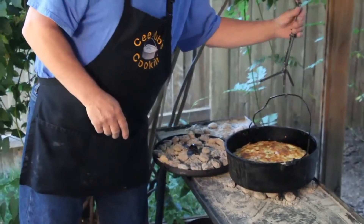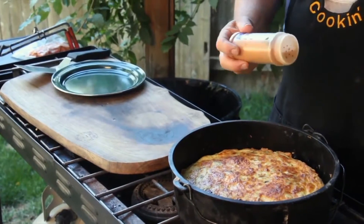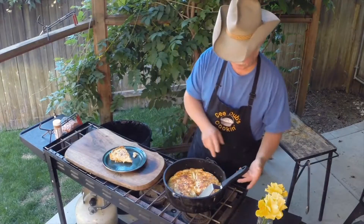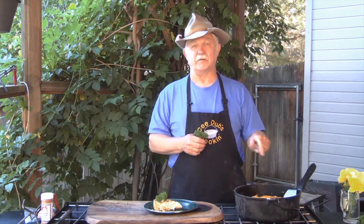That looks awesome. We missed the dash of cayenne pepper, so we're going to put just a little dust of cayenne on top of our quiche. There is our quiche right there — perfect. Garnish with just a little sprig of parsley out of our herb garden. But there it is, the fanciest breakfast you can get anywhere, done in a Dutch oven.